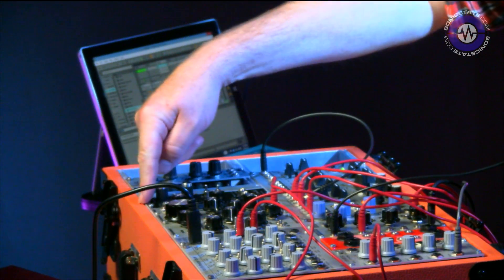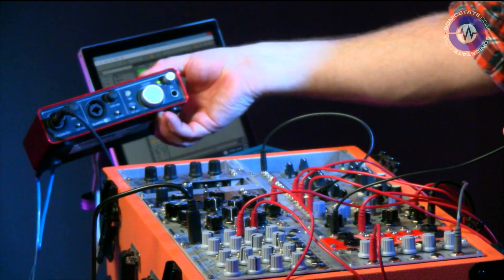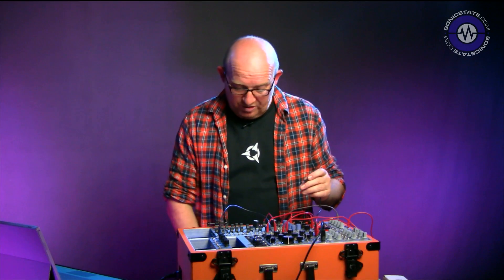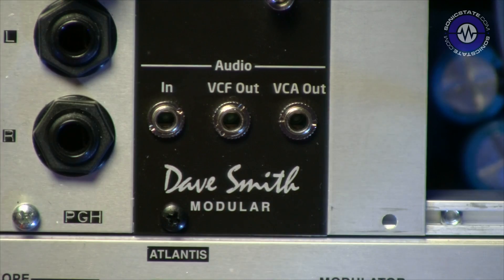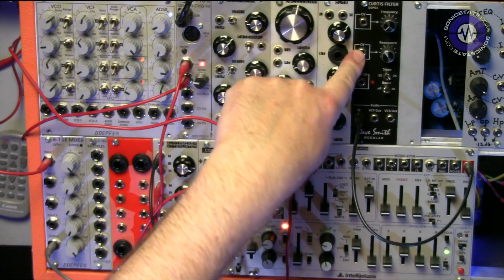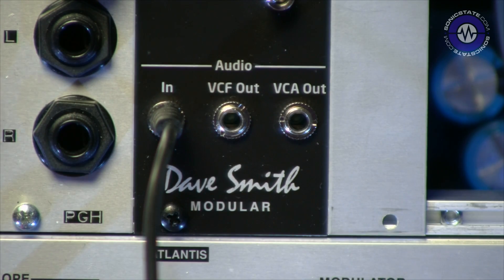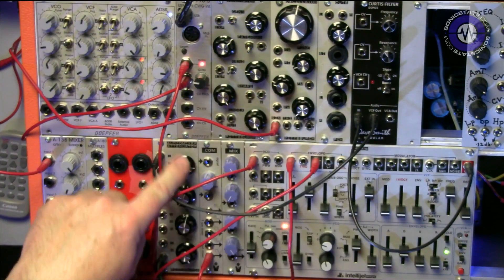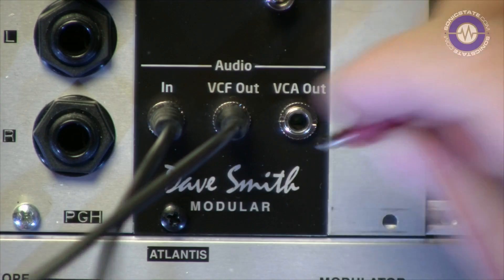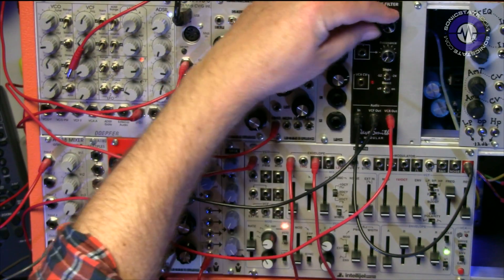I'm running the Eurorack out into Ableton Live, which is running on a Surface Pro 3 via a Focusrite Scarlett 2i2 with just a little bit of extra delay to give it some pep and keep it not so dry. I'm now going to plug the output of the Intellijel Atlantis into the Dave Smith Instruments module, take the output and plug that into a little mixer module. I'll also take the VCA output for future reference. So we'll bring the sawtooth up with the sequencer in two-pole mode.